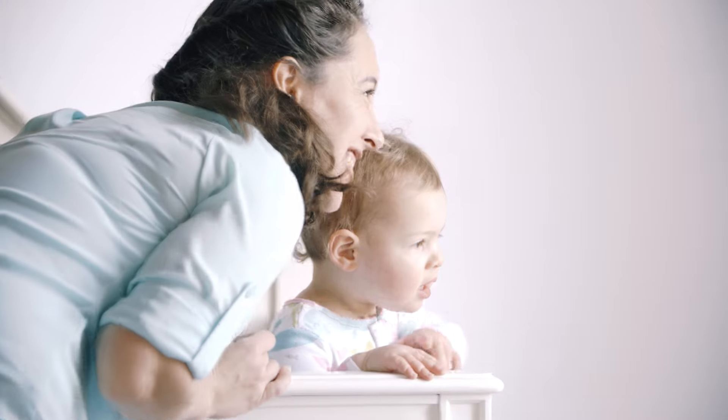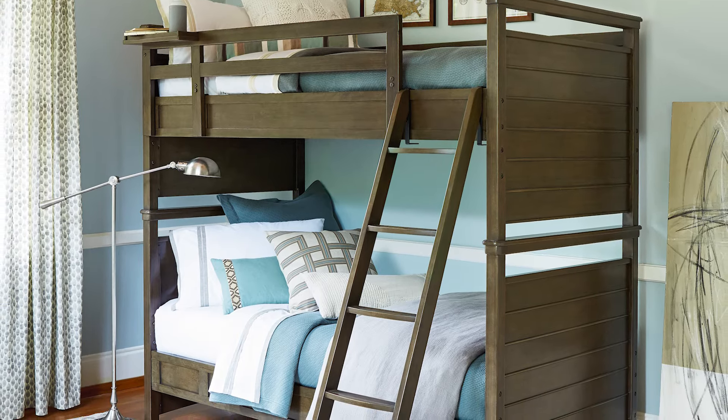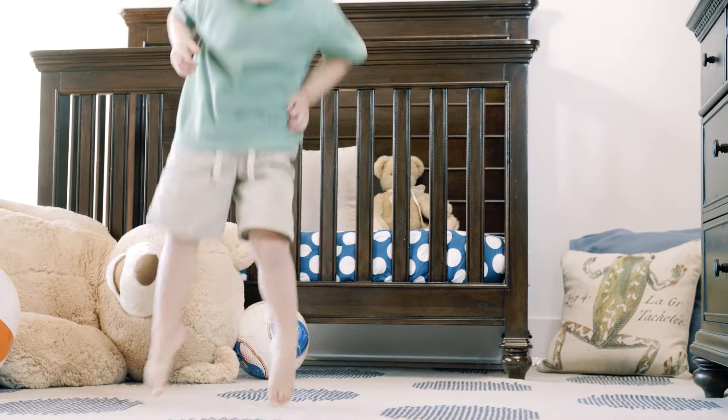All our furniture has softened edges and corners. Metal pins connect bunk beds for extra safety, and small openings keep kids from getting stuck. Ladder steps are wide and grooved for traction, so they can get a good grip and won't slip and fall. All Smart Stuff furniture is tested and assured.